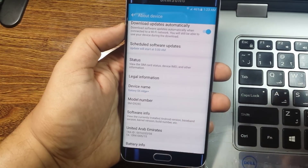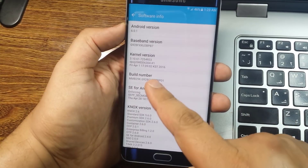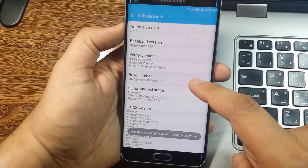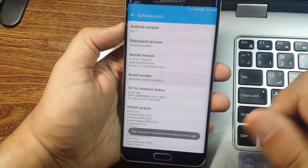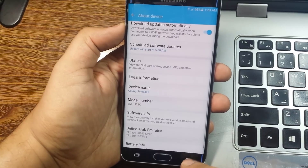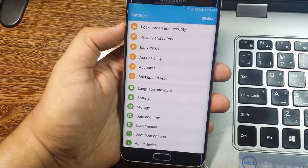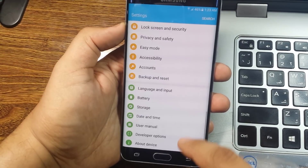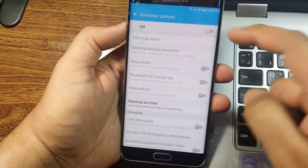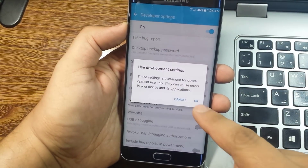Tap on Software Info to enable developer options. Here you will tap seven times on the build number — it will turn on the developer options. Now you will see a new option appearing in the settings: Developer Options. Tap on Developer Options to open the developer option settings.